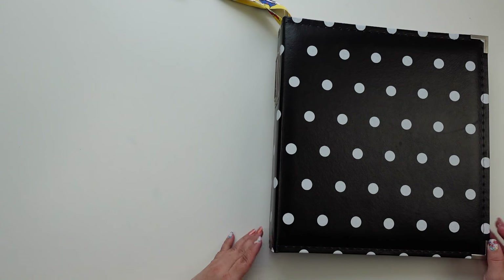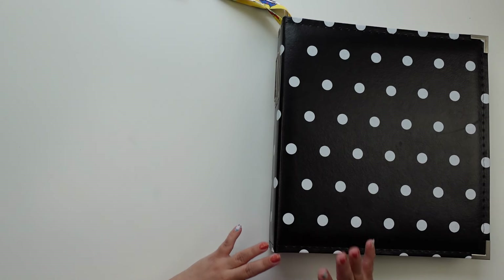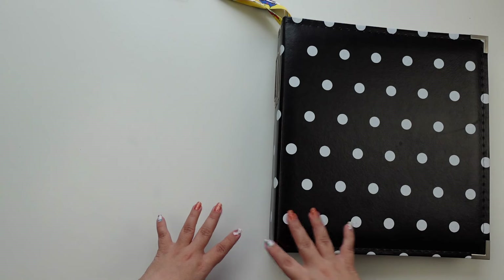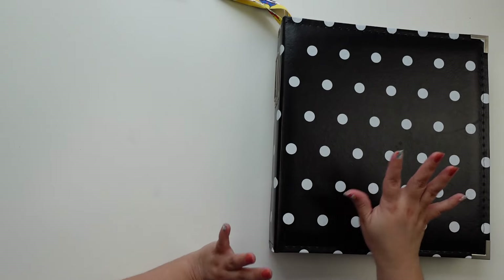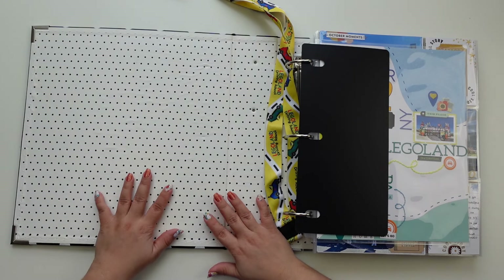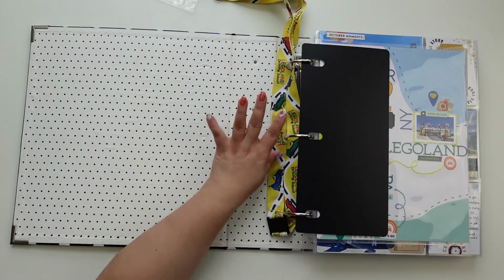Hey everyone, this is Jenny Garcia and in this video we're gonna flip through this travel album. We took a trip to Legoland and on the way we stopped at the Philadelphia Zoo. The plan was that when we came back down south we were gonna go to the Franklin Museum but we were so tired that we only have those two. This is a Scrapbook.com album — they're pretty good, I really like them. This is a 9 by 12. This is one of the lanyards we got in a few of the activities that we'll show later.